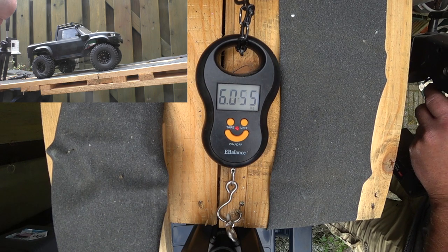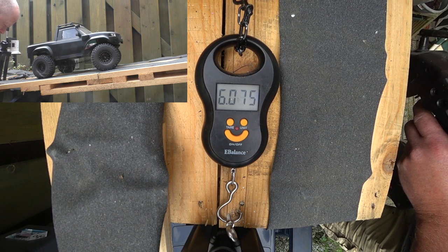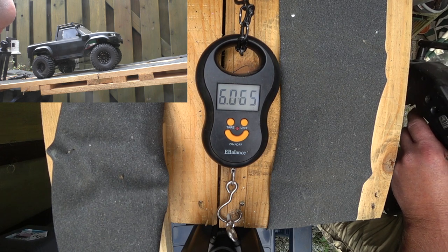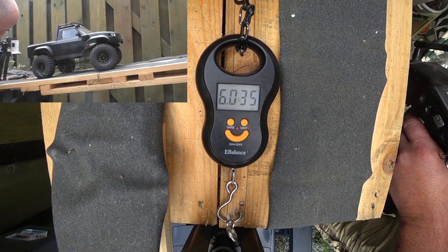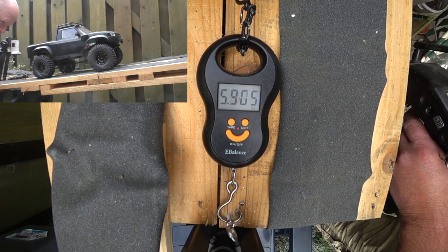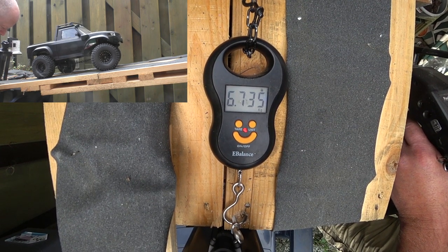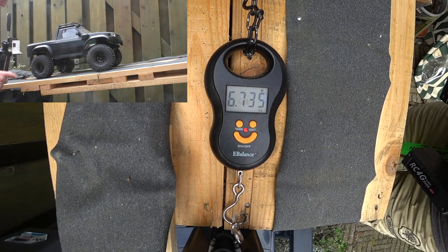Let's use the scale to level it out. 6.735 — now that's a lot higher, that is a lot higher.